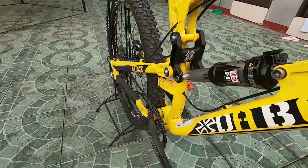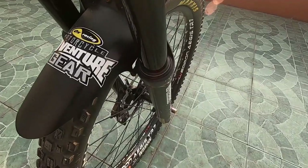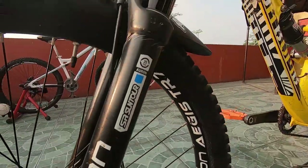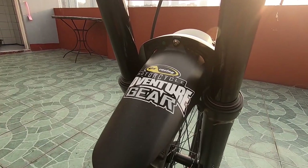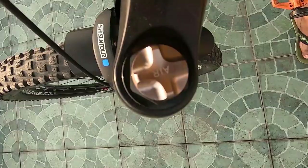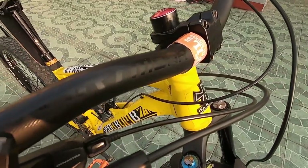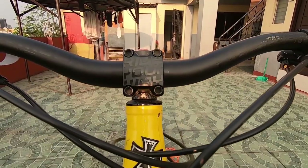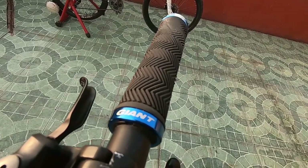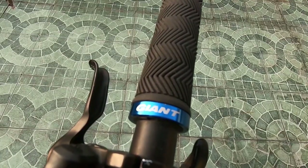It has a RockShox Monarch R rear shock suspension, paired with the mid-range SR Suntour Auron 2018 Boost fork. Both suspensions have 160mm of travel, though I'm not entirely sure on the rear. The cockpit is composed of a Dartmoor 800mm high-rise handlebar and a 40mm stem. It also has Giant lock-on grips, which are one of the best soft mid-range grips available at an affordable price.